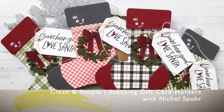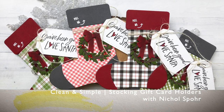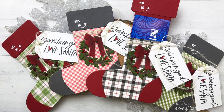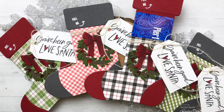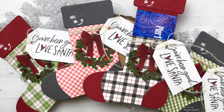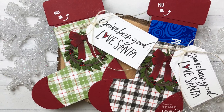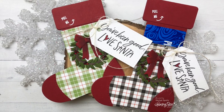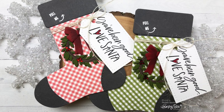Hi everyone, it's Nicole Spohr here today for Honey Bee Stamps with some clean and simple stocking gift card holders to share with you. I am so excited about some of the latest shaped cards from Honey Bee Stamps, including this stocking gift card holder that obviously holds a gift card inside this darling little design.